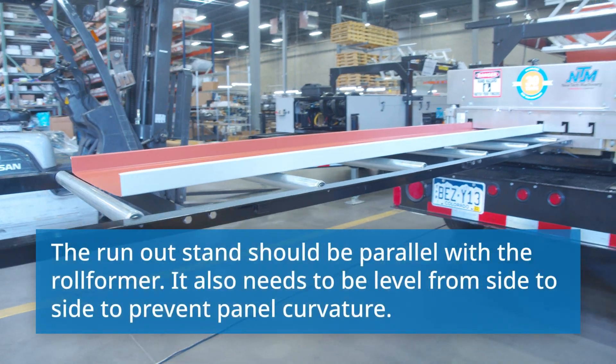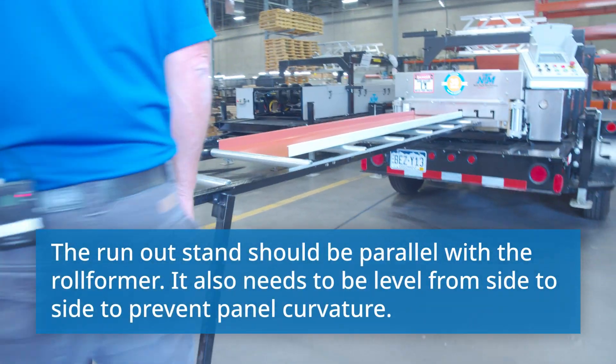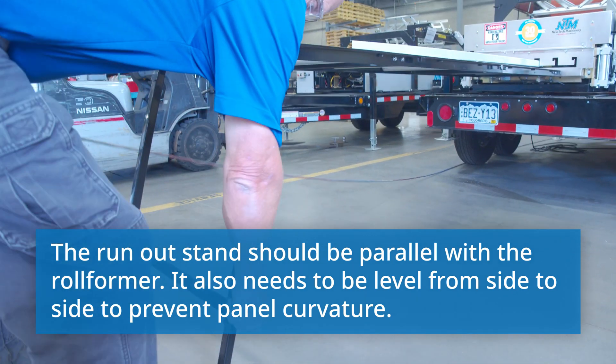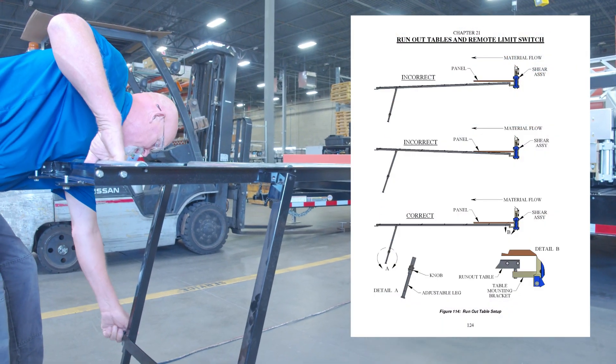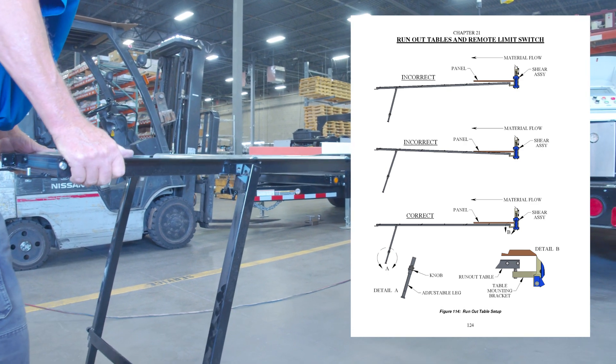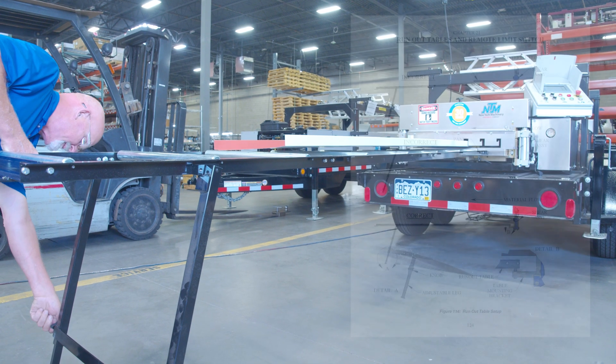With the adjustments, I think I'm going to go down a little bit with it. So we're going to loosen this leg here and wiggle it down to where it looks pretty decent.